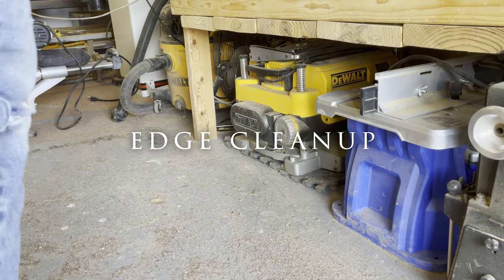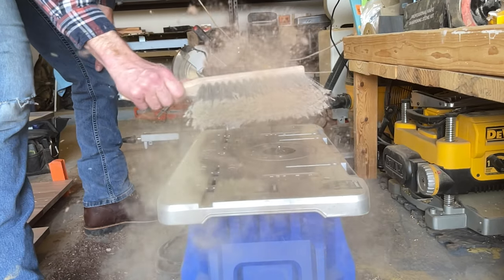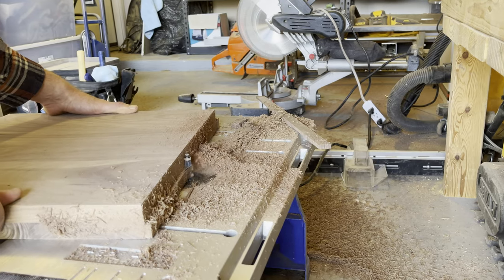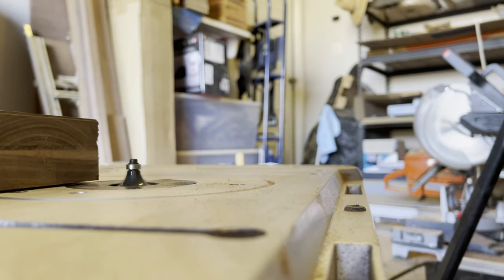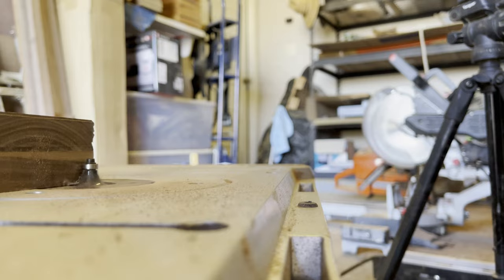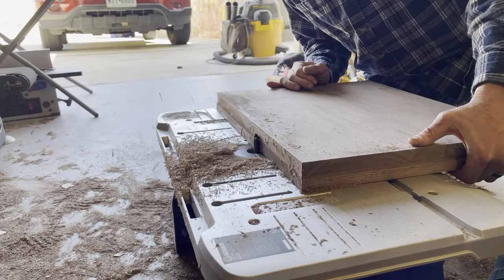One of the cool things about CNC is you can set the X and Y toolpath, but you can also program in your Z toolpath. In this case I only programmed the Z axis to about an inch in depth for the seat and backrest, so we had some excess to clean up. I could have programmed it to go a little bit deeper, but you have to ensure you program in tabs — if there are not enough tabs the project can shift and the router will begin to jump. So I did not take the risk and decided to use the router table instead.